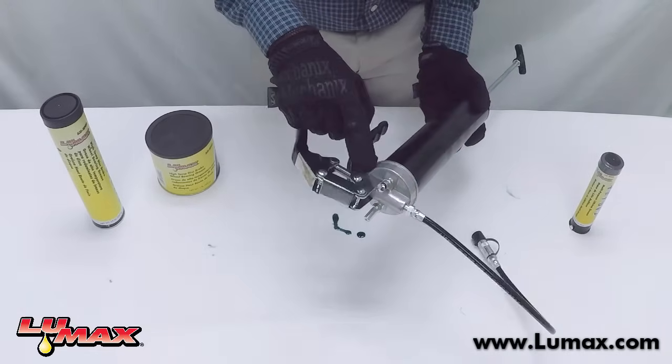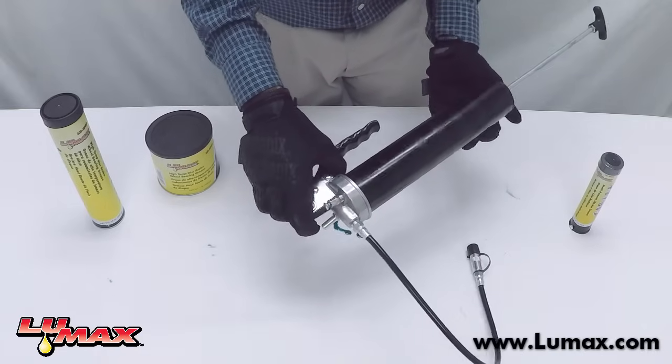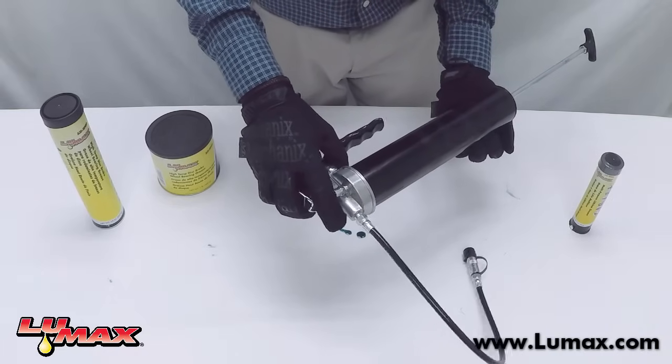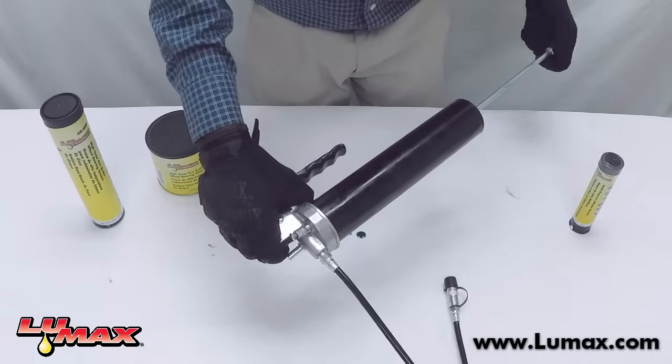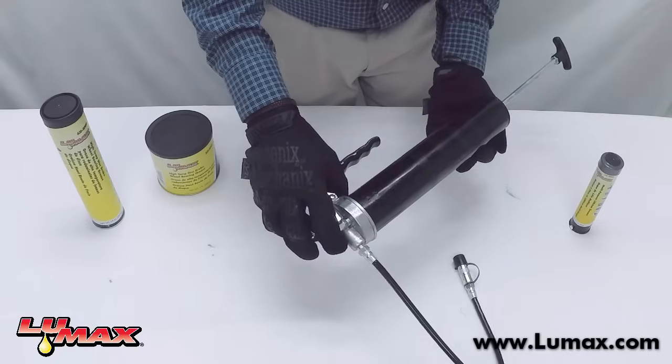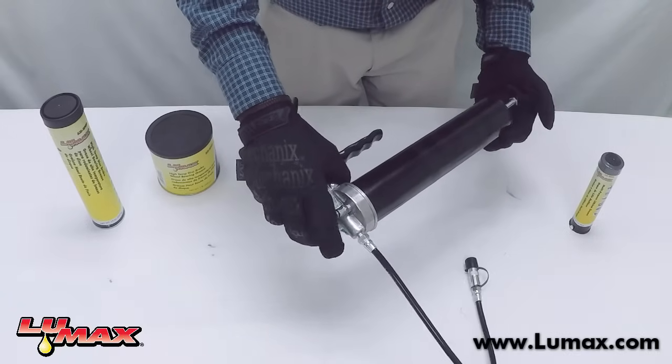Here is the air bleeder valve that you'll be pushing while you're letting the follower rod go back into the gun. Go ahead and engage the follower rod so that it starts moving back up into the barrel while pushing the air bleeder valve. Sometimes you'll have to push the T-handle and give it a little spin to ensure it pushes all the way through.